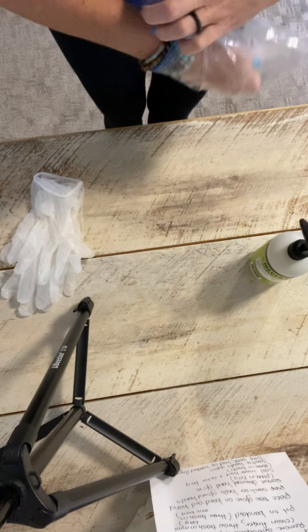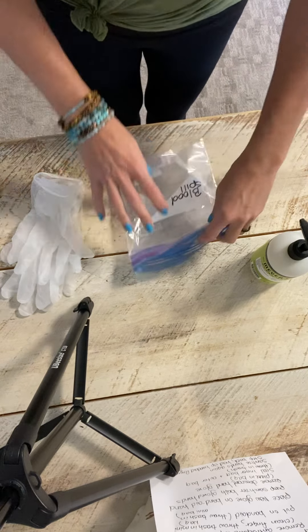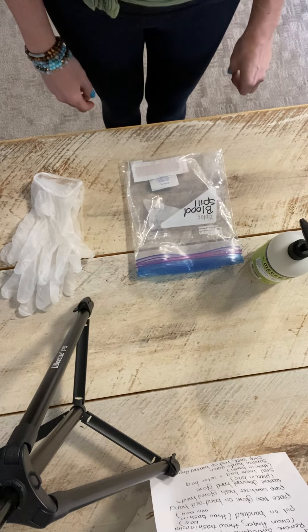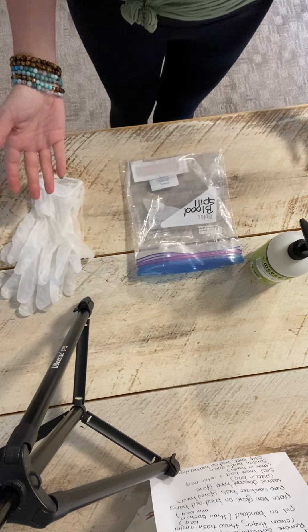This is one of the procedures where you don't need to sanitize your hands prior to the demonstration. You're not going to approach the station until they tell you you may begin. You may begin. You don't sanitize your hands.